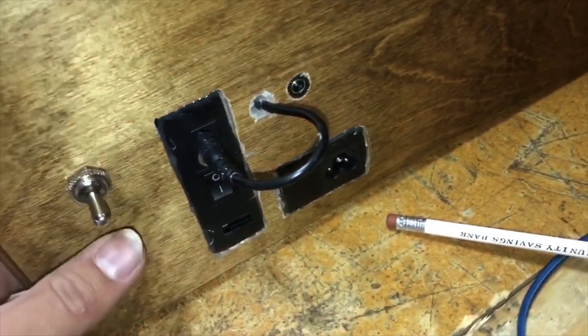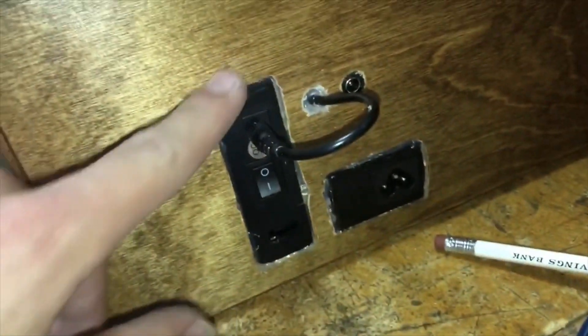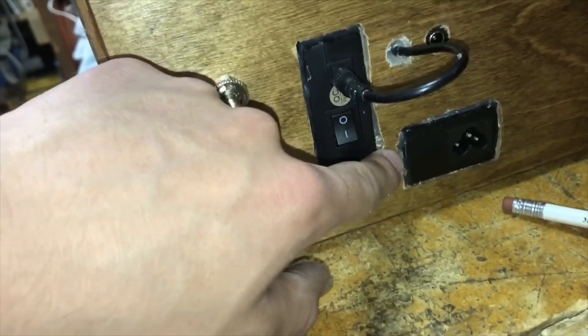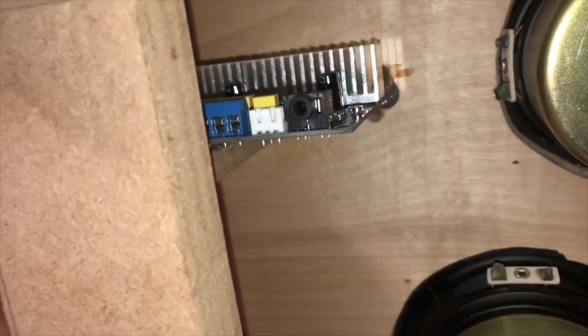I attached everything with some hot glue. Obviously it's not the most professional or clean look, but that's what I did. I might throw in some wood filler or something but I already stained it so I don't know. On the back I also attached the circuit board and that's in place pretty good, with the thing sticking out the front.